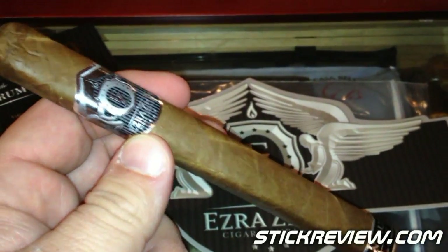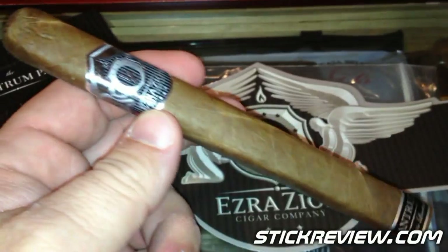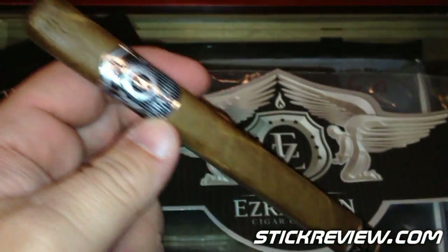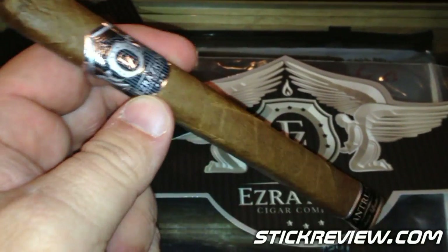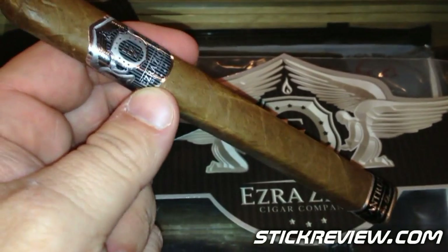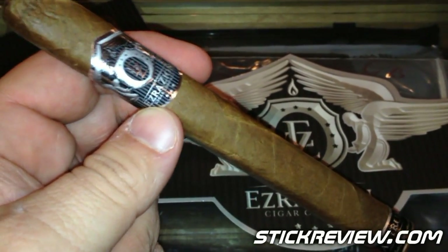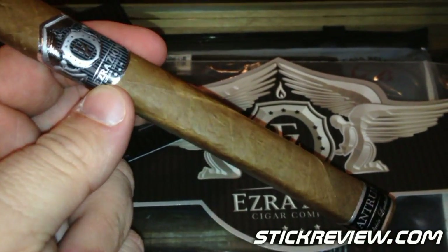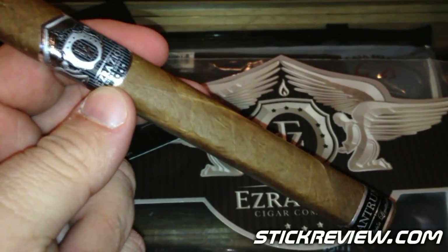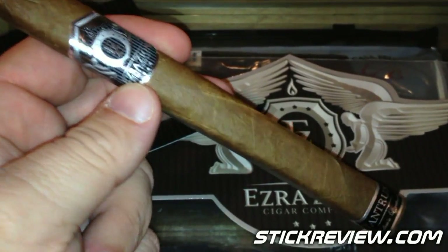Tonight I'm going to give you a review of the Ezra Zion Tantrum PA, which stands for Passive Aggressive. Anyone that follows me knows I'm a big fan of the Ezra Zion cigars. They actually easily won our Cigar of the Year in 2012. The predecessor to this, the regular Tantrum — which was the shorter size — actually won our Cigar of the Year 2013 last year. It was close between one and two, but it took the number one spot. It actually ended up being the half-wheel consensus for Cigar of the Year.